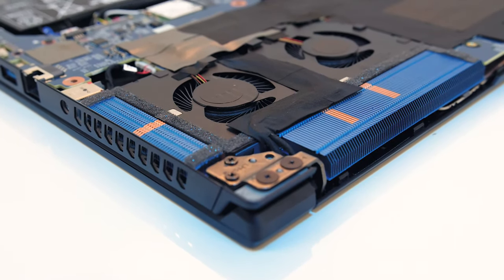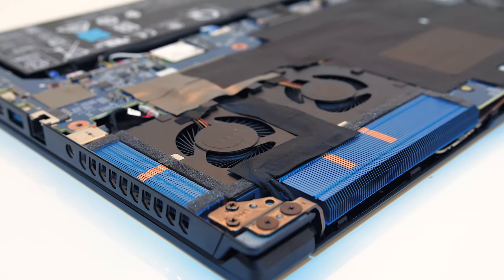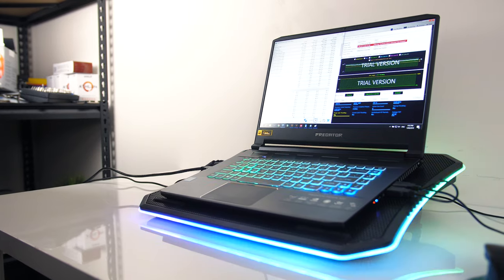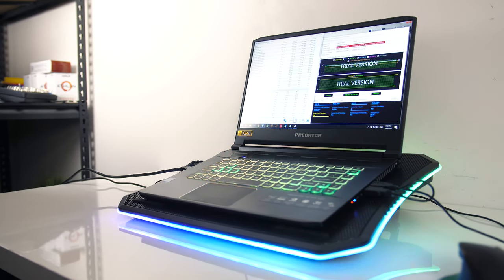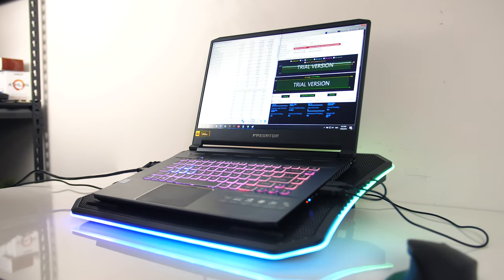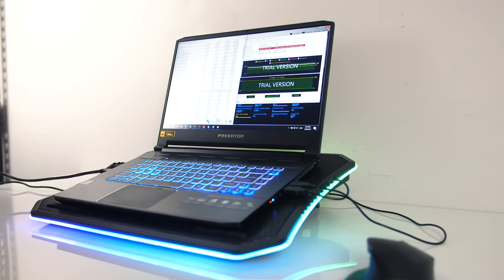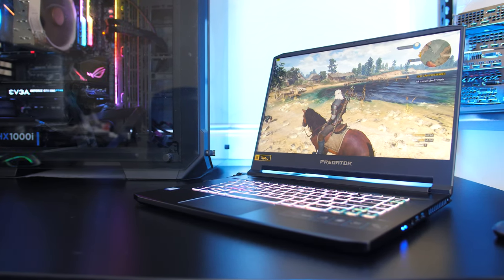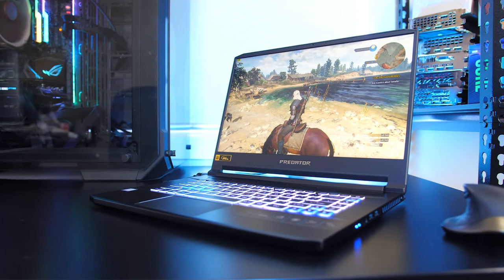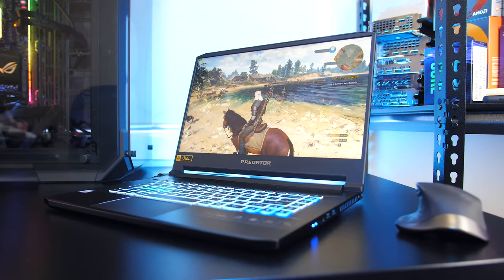Overall the results aren't too bad — the thermals are under control and it's not getting too hot. Even under these worst case scenarios I didn't see higher than 88 degrees Celsius, notably cooler compared to most other machines tested with the same specs. This seems to be due to the power limits in place on the CPU, and while this does prevent higher clock speeds, the clock speeds we are getting aren't bad at all — just a couple hundred megahertz behind the max possible boost clock. Many RTX 2060 laptops don't have the option of boosting the GPU power limit from 80 watts either, so that was a nice addition which does directly result in better game performance.